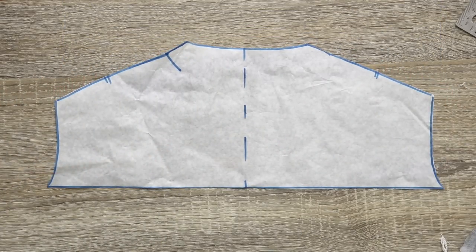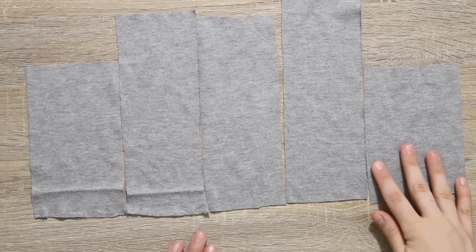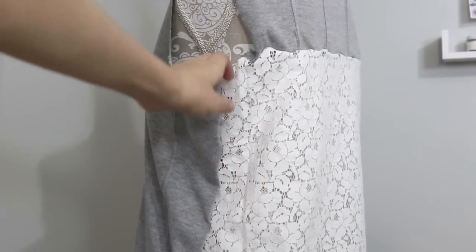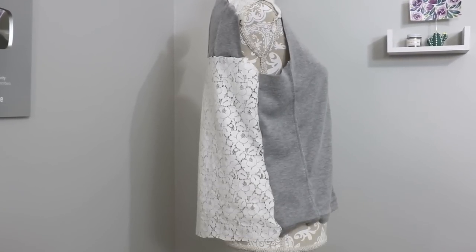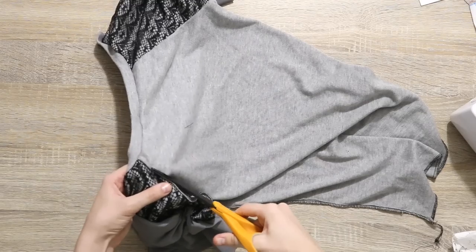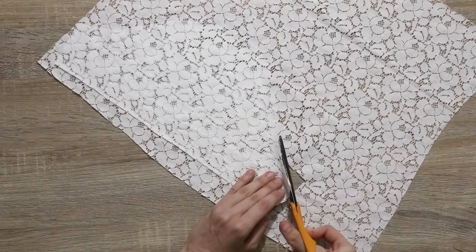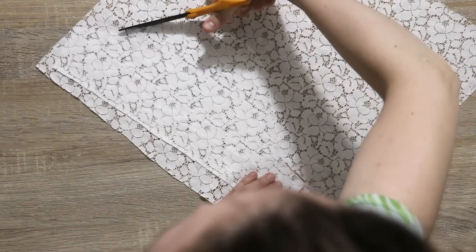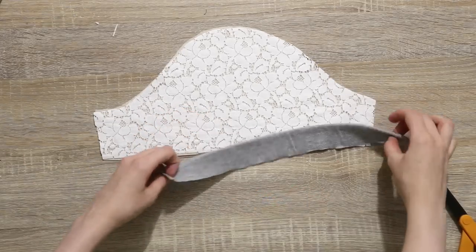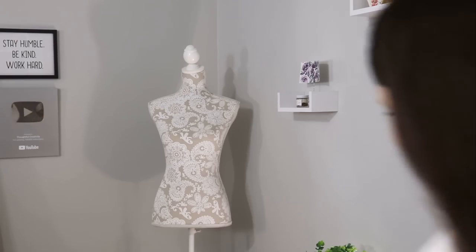Moving on to the back pattern pieces, fabric got really scarce so for the back yoke I had to get creative and assemble it from five little pieces. The original idea was to do a lace back, but when I pinned it together I went 'oh no no no no no', so I dug in my fabric scrap bin and found an old project with very similar gray jersey fabric. The sleeves were made from the lace, and for the sleeve bands I used the waistband from the original skirt.